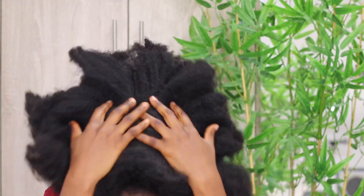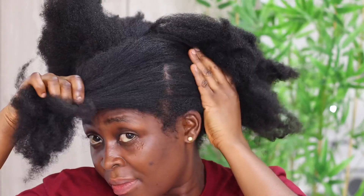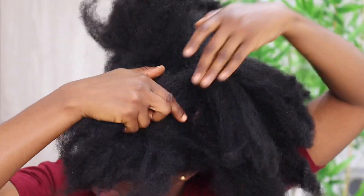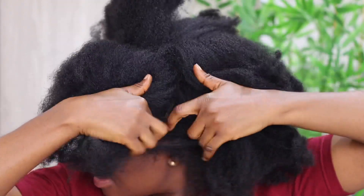People with thick hair like mine require even more sections. For those with short hair, you only need a few sections. For medium length and long hair, you can do with four to five sections.